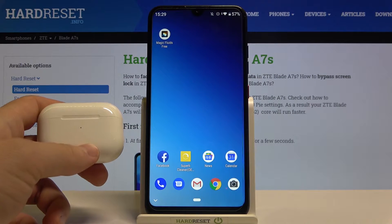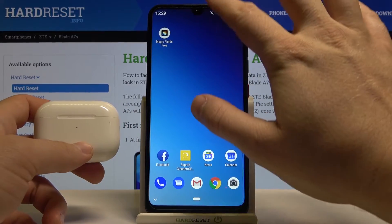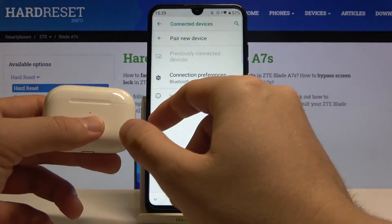Welcome. If you want to connect AirPods Pro to your ZTE Blade A7s, first you have to open the notification bar, then click on the Bluetooth icon and click and hold it to open Bluetooth settings.